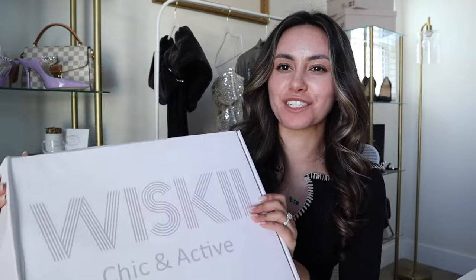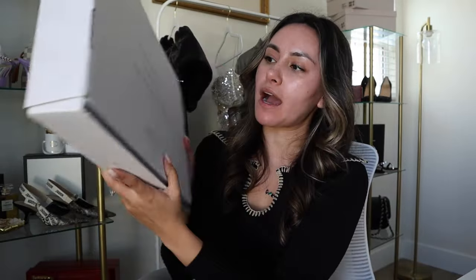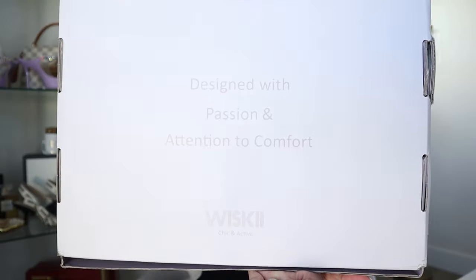I actually have two boxes to unbox because I got a couple of sets to look at today, but both boxes are the same, so I'll just show you guys the detail of the first box. Also, just a side note — it is a little smushed on the side, which may or may not have been my fault. I was just so excited to get these in the mail, so I did already kind of peek in. Here is the box — you can see the brand Whiskey, chic and active. And then on the back it says 'design with passion and attention to comfort.'